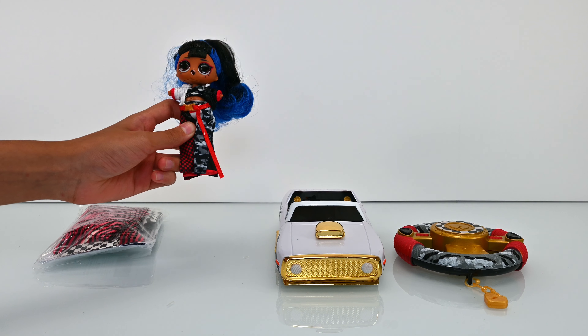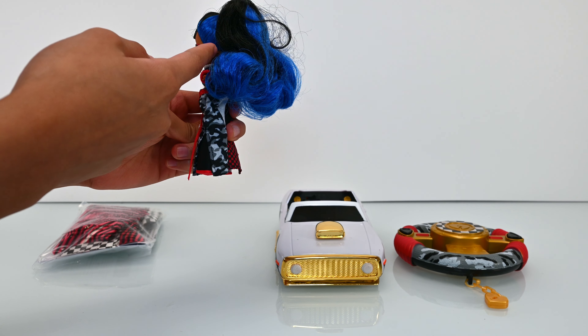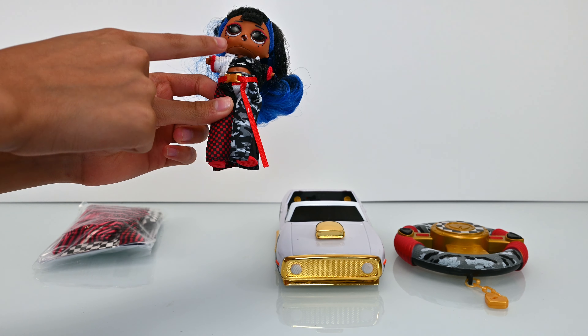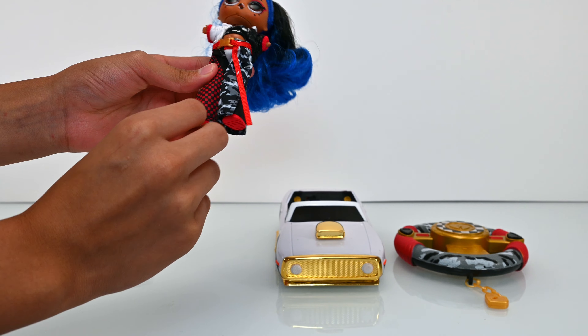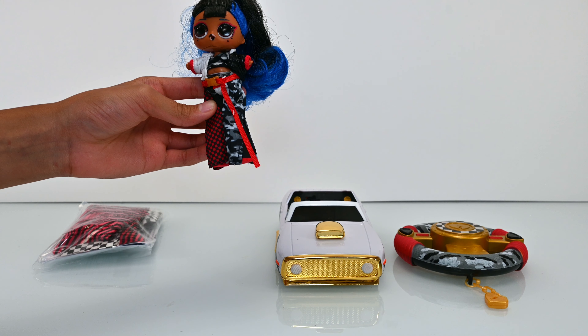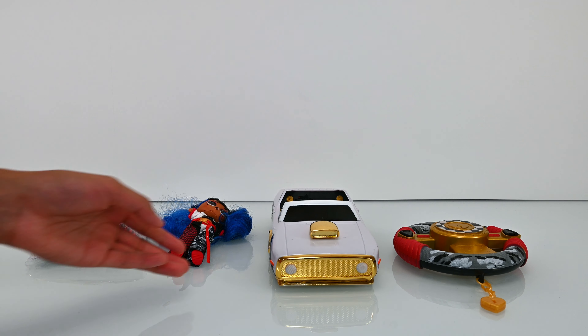Here's our exclusive doll. Her hair is tied into a high ponytail, she has gorgeous makeup, and very long heels. I wonder how our BB can manage to walk in those heels!